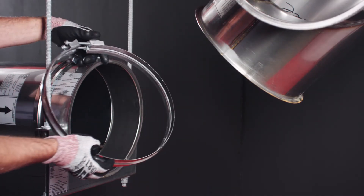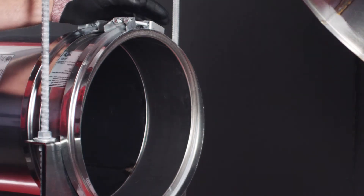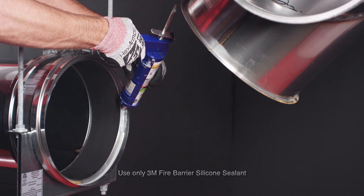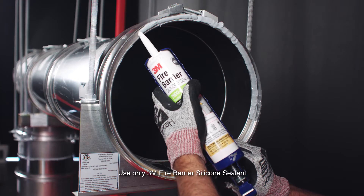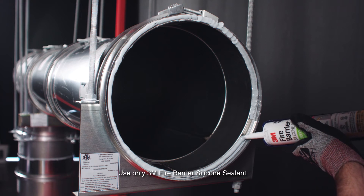Place the V-clamp just past the duct flange, leaving enough room for the next duct section. Apply a continuous quarter-inch bead of sealant around the flange to be joined. The sealant should be about the width of a pencil.